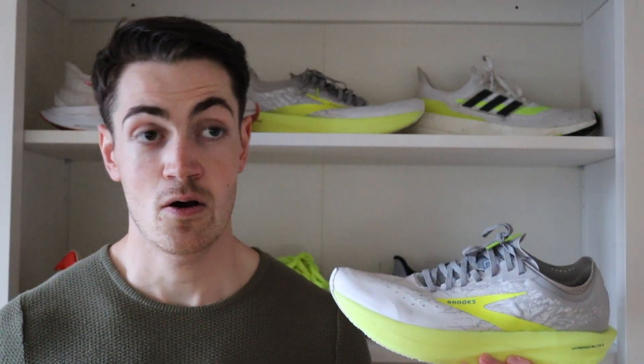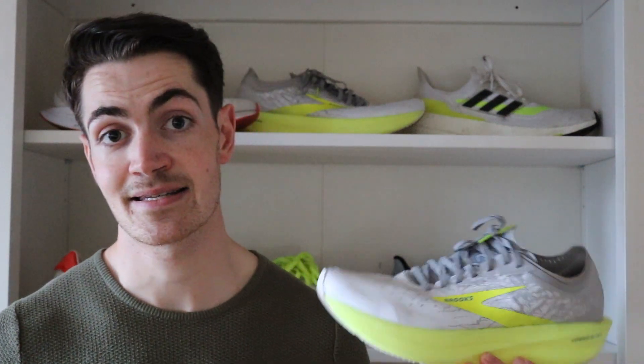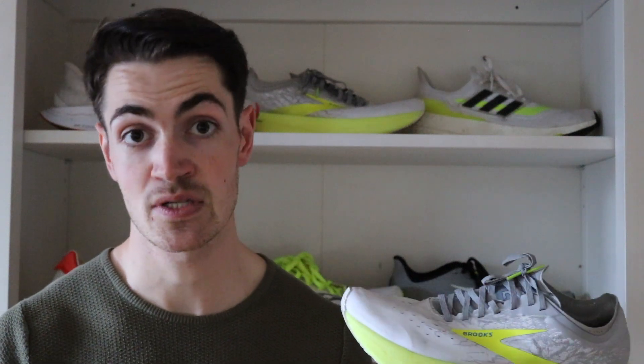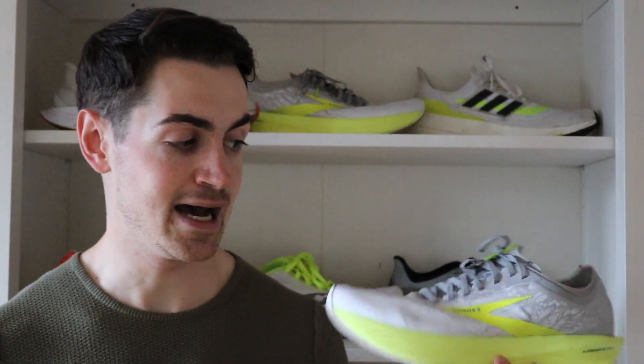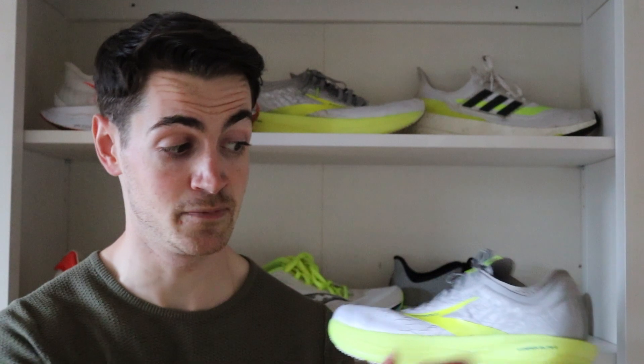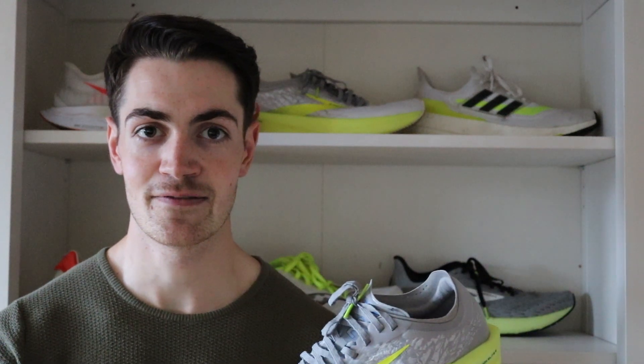People usually opt for Nike marathon racers such as the Nike Vaporfly 1 or 2 and the Nike Alphafly, or they go for the Saucony Endorphin Pro or the Adidas Adios Pro 2 or Pro 1. I have all those other shoes, and for me this just outweighs all of them in terms of performance. It's a step above the rest. Those other shoes make me feel a bit clumsy and clunky — this shoe just feels like a natural, normal racer, even though it's a super shoe with a carbon fiber plate. For me it's just excellent.